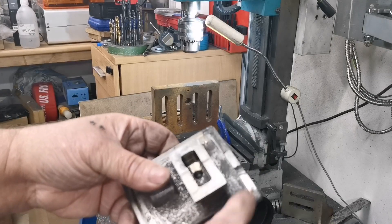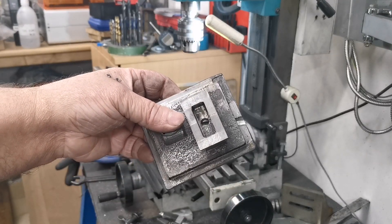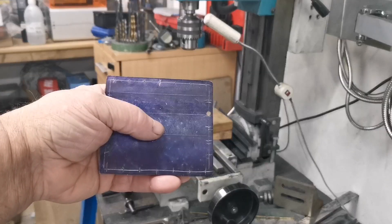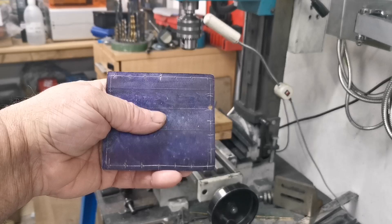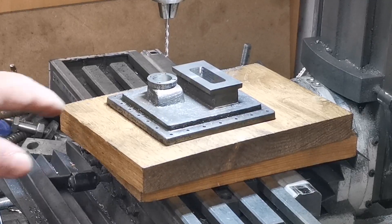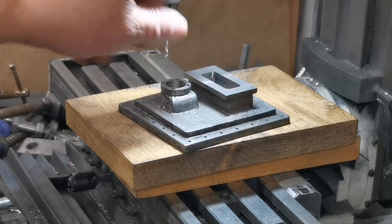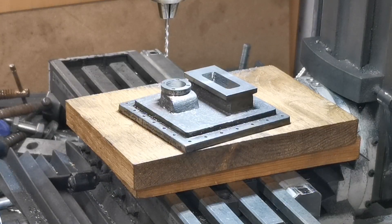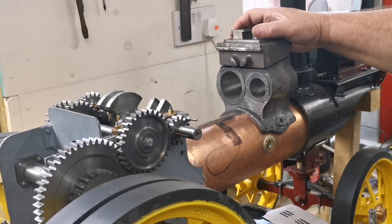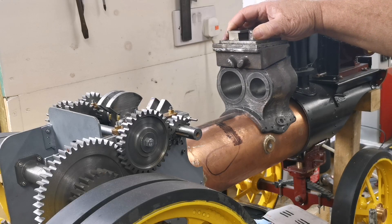What I'll do now is mark out and drill for the fixing holes around the top. I've marked all the holes in the top. I'll get on and drill them - I don't think you need to see that. I've drilled all the way around the flange for the fixing holes. Let's put it on the cylinder block. Here's the top on there - it's by no means finished at the minute.